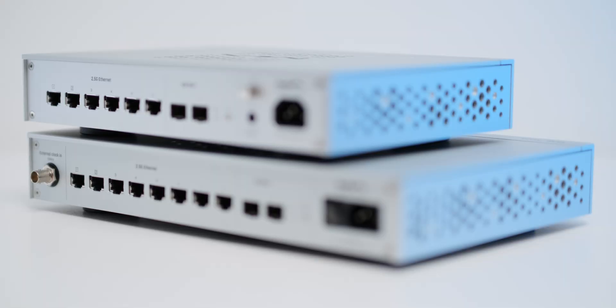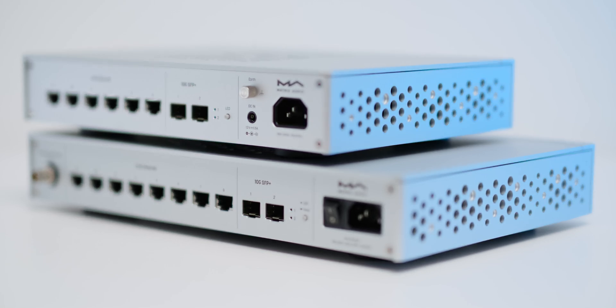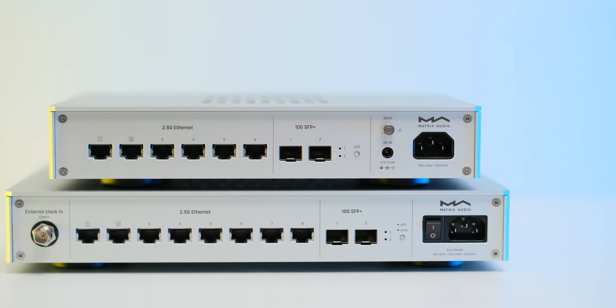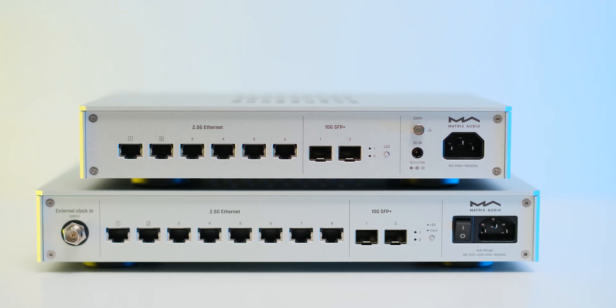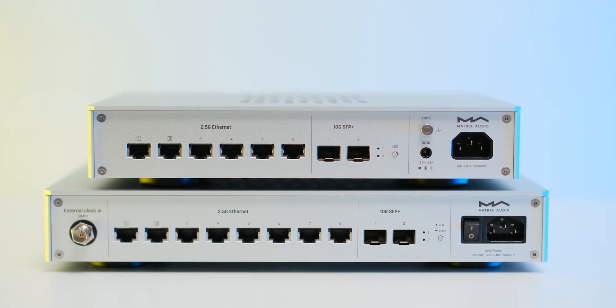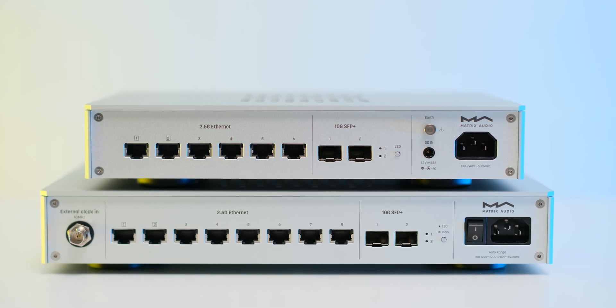On the SS1 Pro you'll find two 100-megabit ports which should be used exclusively to connect your wired streamers. 100 megabits should be more than enough for real-time DSD data streams, let alone for 32-bit PCM material. The next ports — ports 3 to 6 on the SS1 and ports 3 to 8 on the SS1 Pro — are fast 2.5-gigabit ports to which the switches should be connected to the router.